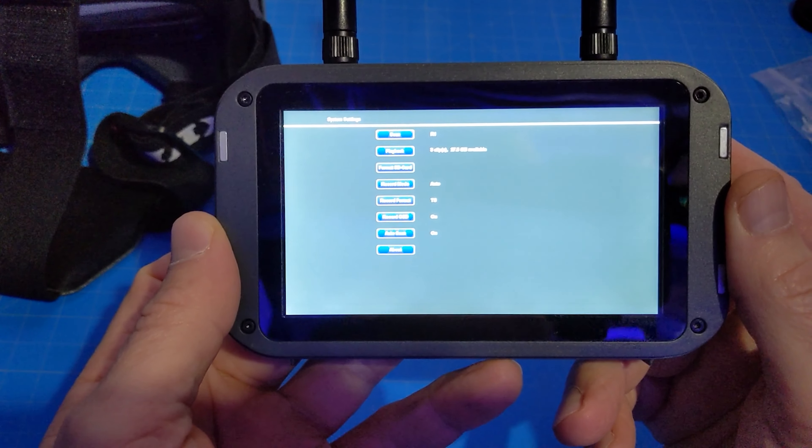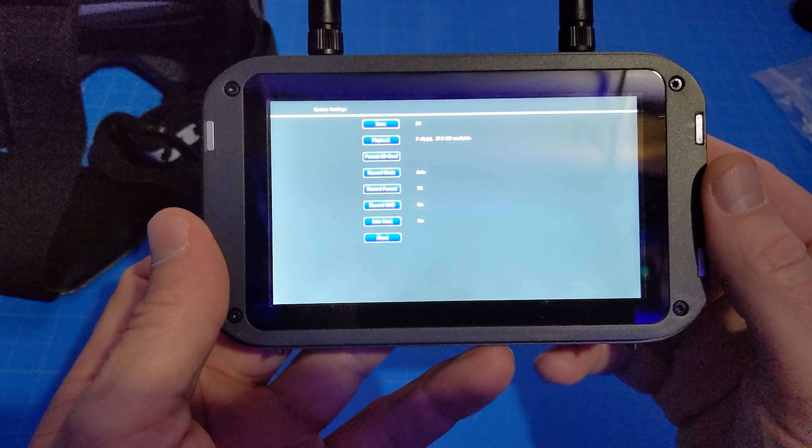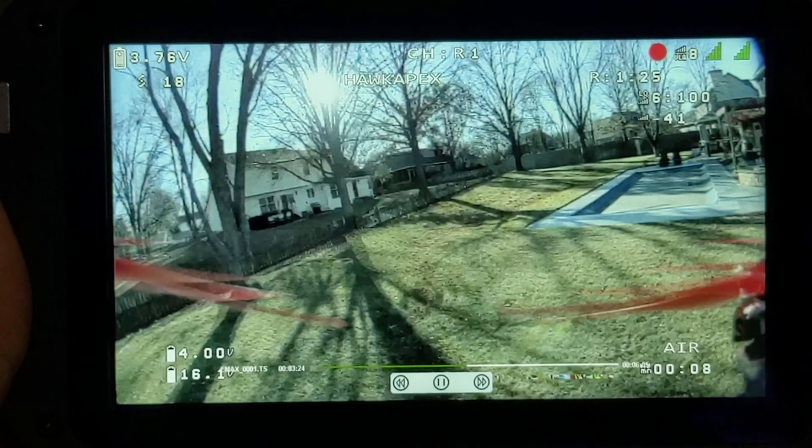You'll find full instructions on the EMAX website. If you long press the up button, you get into the HDZero menu, which operates just as you'd expect from HDZero. We're going to go into playback to show the flight with the Apex, giving you an idea of the reception in my space. I don't fly it very far out. The playback is choppy on this.